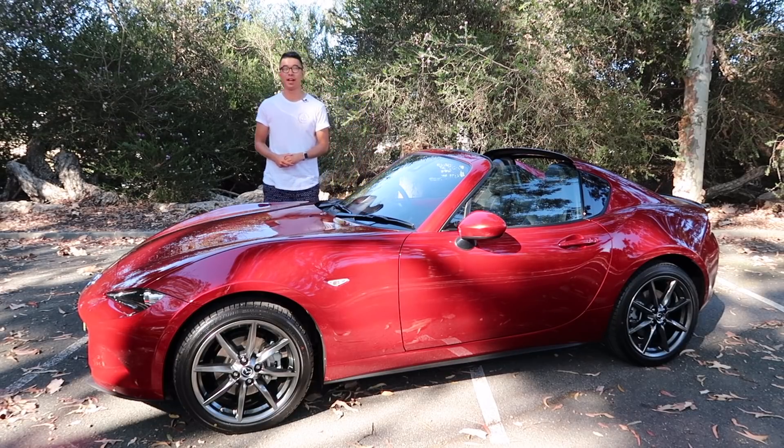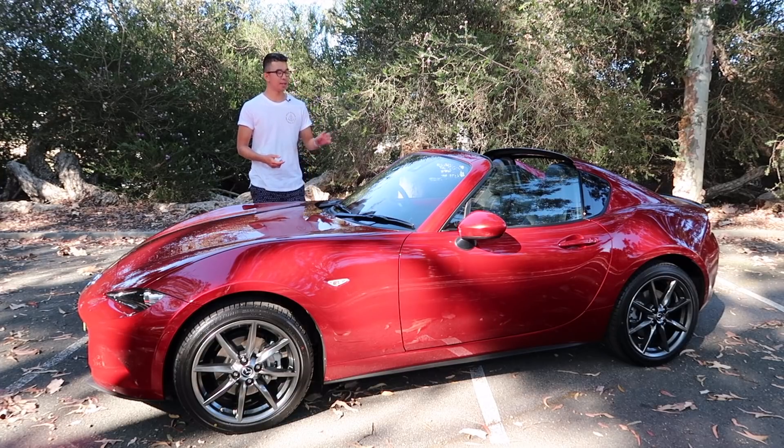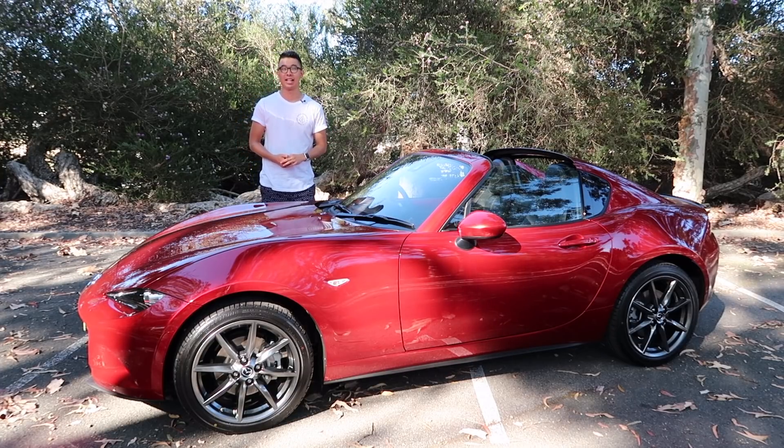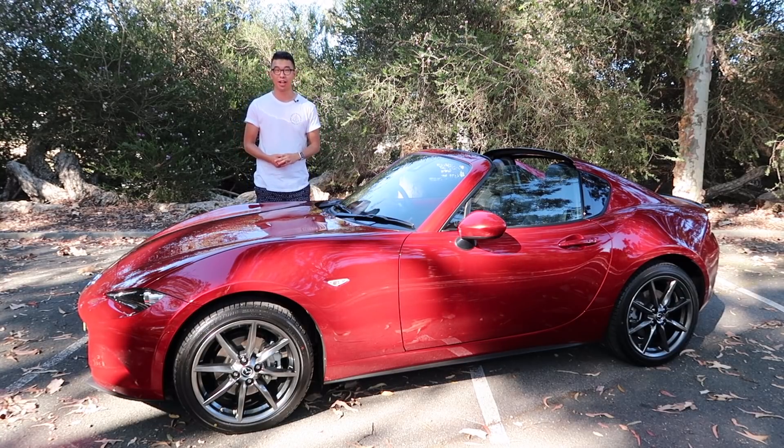This is the 2019 Mazda MX-5 — more specifically, the RF model with the retractable hardtop. The MX-5 has been around since 1989 and has earned a stellar reputation for being affordable, reliable, but most of all, a great driver's car.